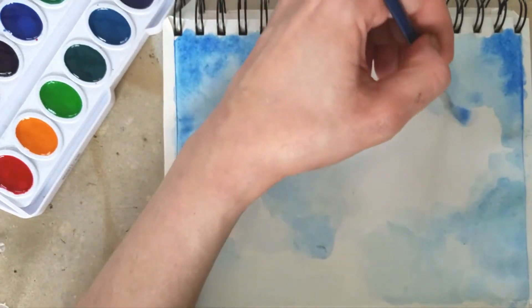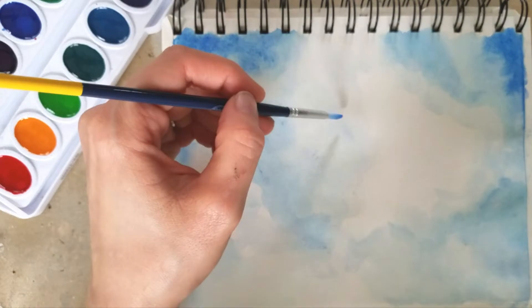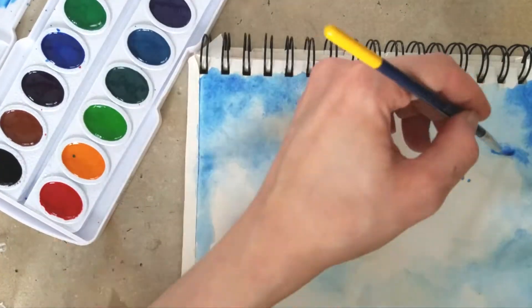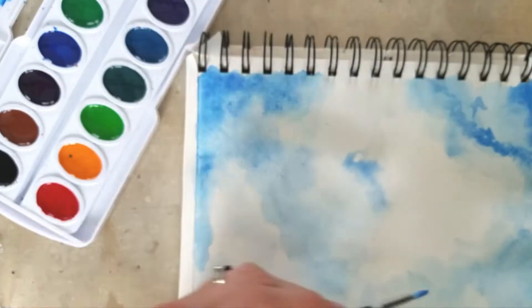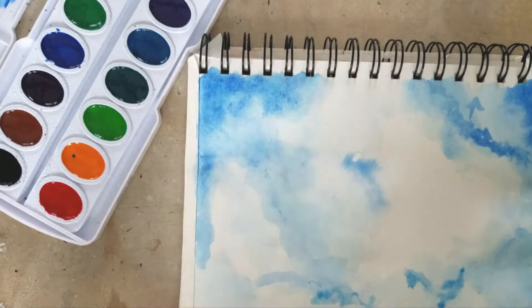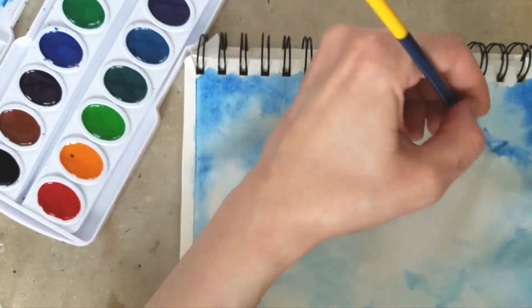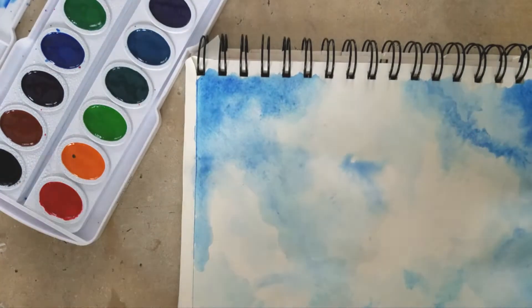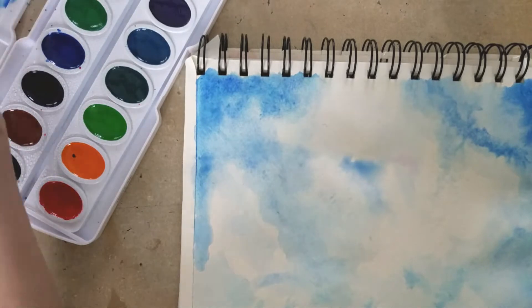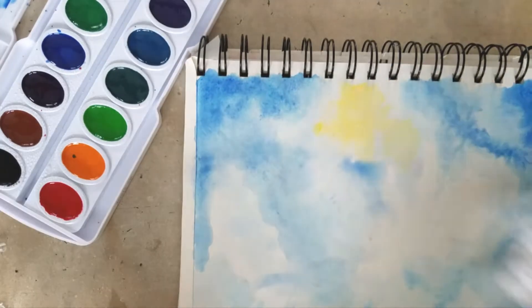A little bit more about these paints. The reason why I wanted to do this is because I wanted to see if there was a good watercolor paint that people could use if they don't have a whole lot of money. Because I know it's not necessarily easy, especially when starting out, to go out and buy the most expensive high-end supplies. I wanted to see if I could find a good alternative to some of the more expensive watercolors out there for beginners and actually come up with a good piece with it.